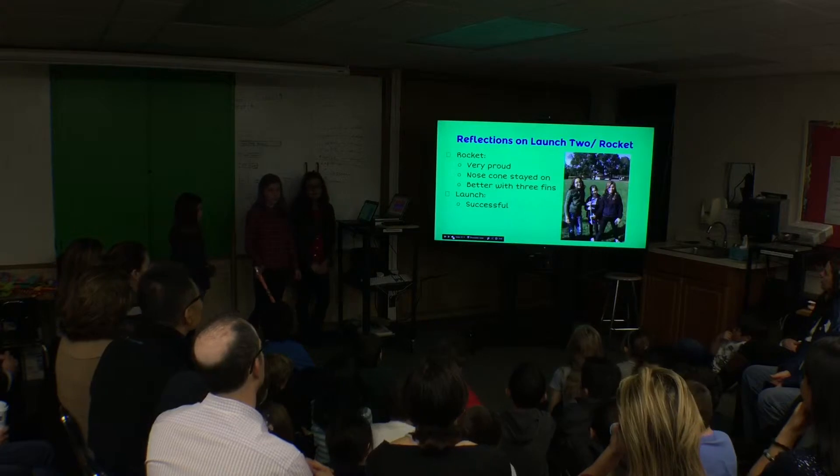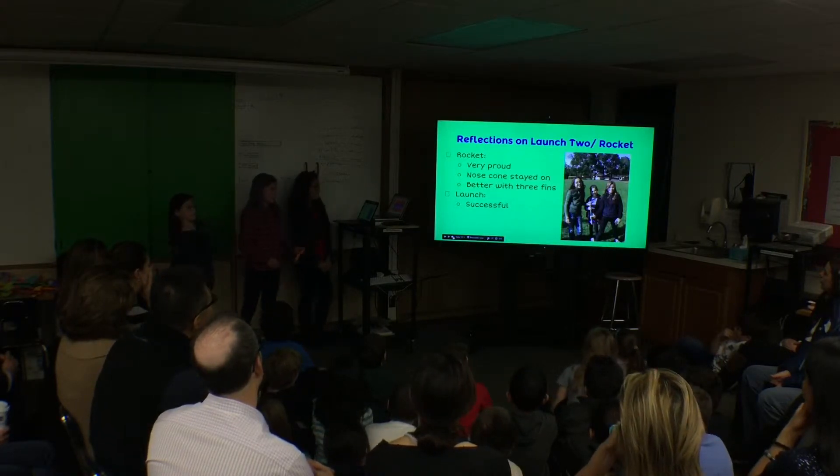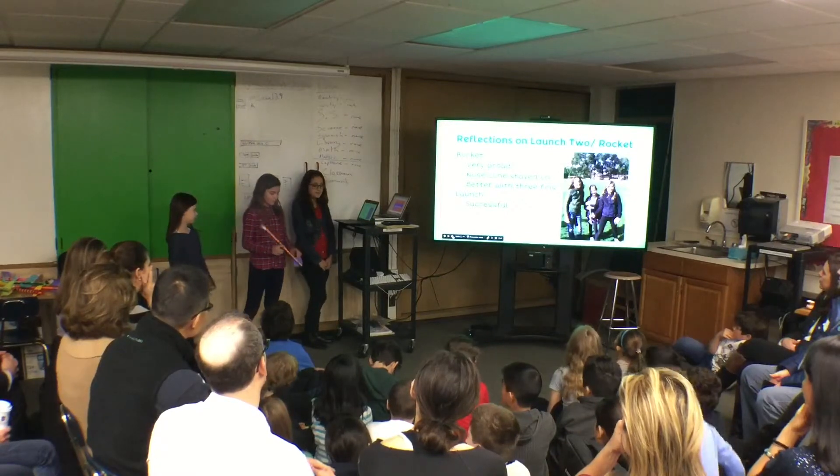Reflections on launch two and rocket two: we were really proud that our nose cone didn't blow off like last time and that our wings were stable. On our launch, we did much better than last time and we were really successful.